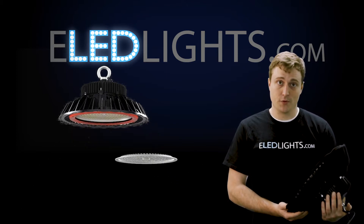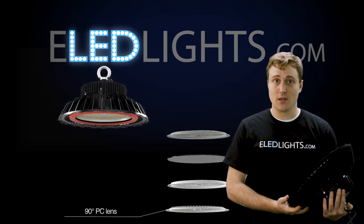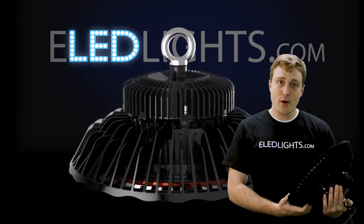It's also waterproof, so if it ever gets dirty, just spray it down with a hose. It also has the option to take different lenses that give it different beam angles and a diffusing shatterproof lens. This durable model will withstand a wide range of temperatures.